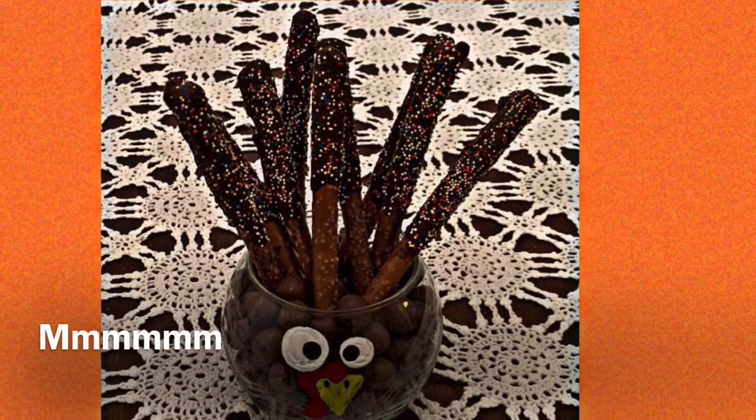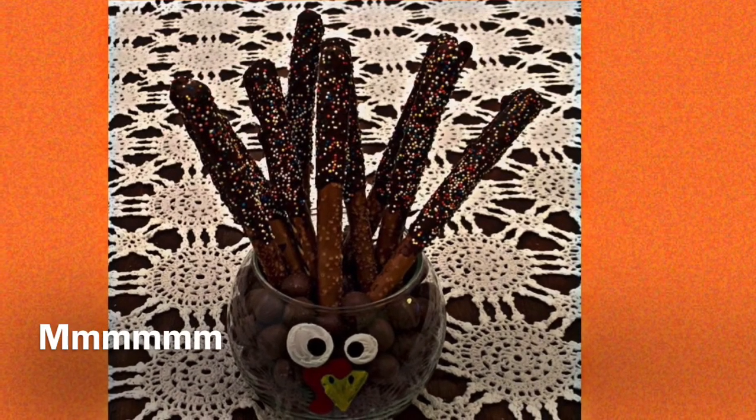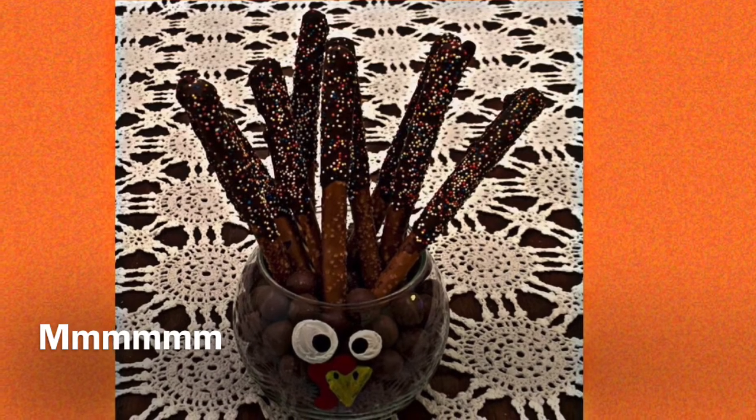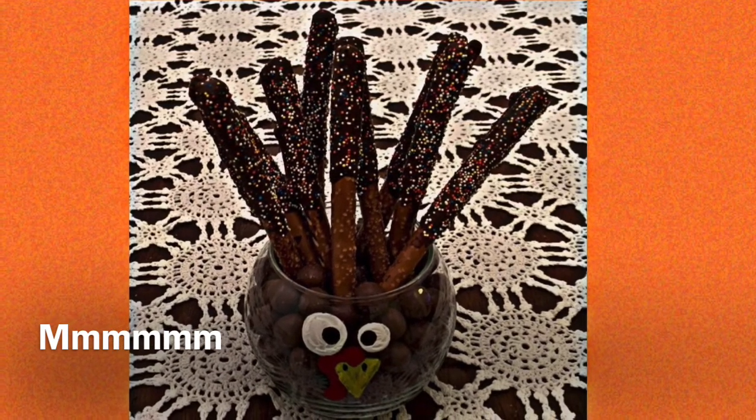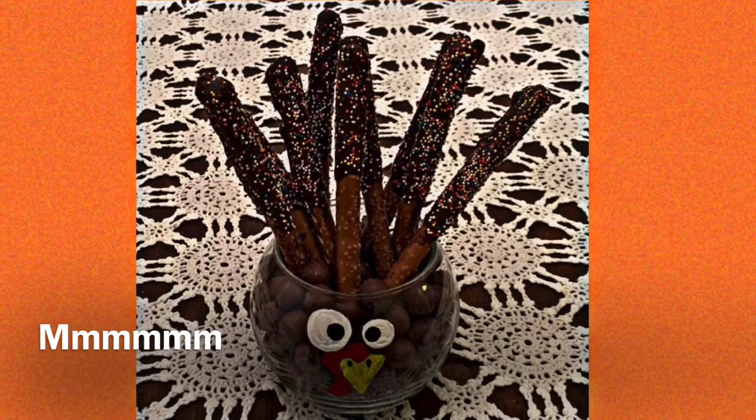To finish your turkey treat centerpiece, gently add the pretzel rods into your candy bowl, being careful not to push too hard. And there you go.